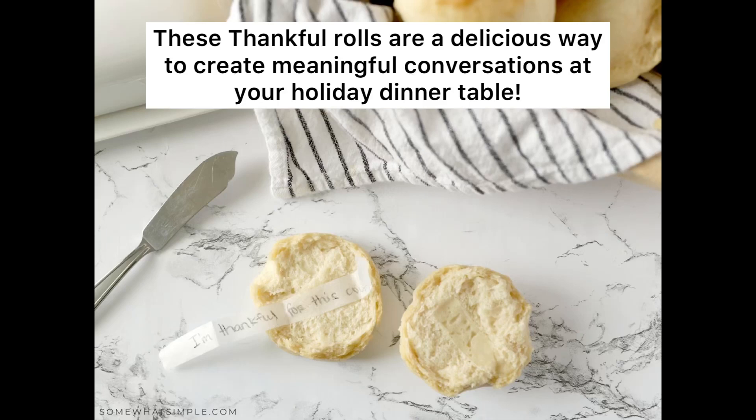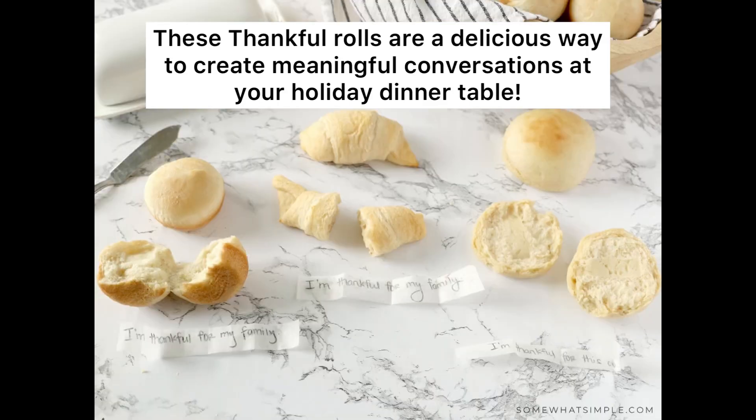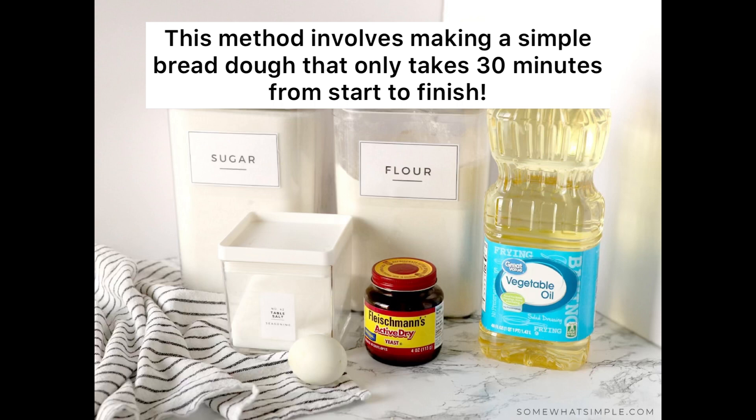These thankful rolls are a delicious way to create meaningful conversations at your holiday dinner table. This method involves making a simple bread dough that only takes 30 minutes from start to finish.